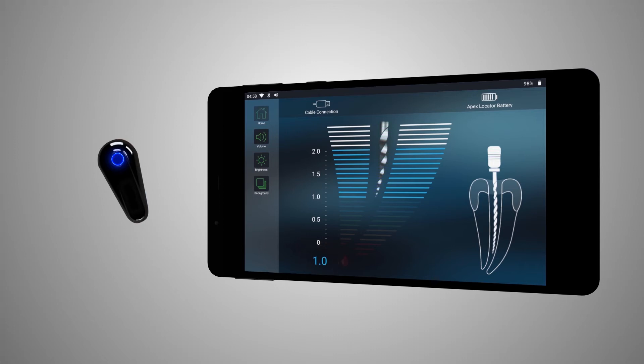The apical zone is divided into 11 color bars graduated from 1.0 to 0, which indicate the distance from the Apex. They serve as a visual representation of the file progression. File progression in the apical zone is accompanied by a series of beeps gradually increasing in tempo.